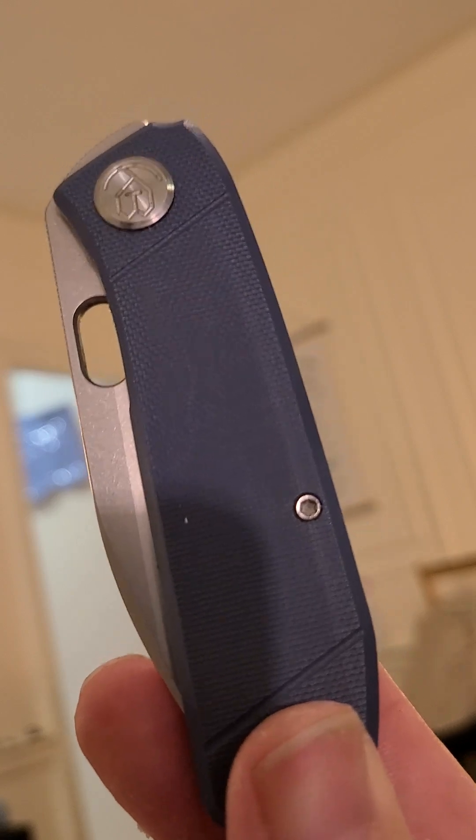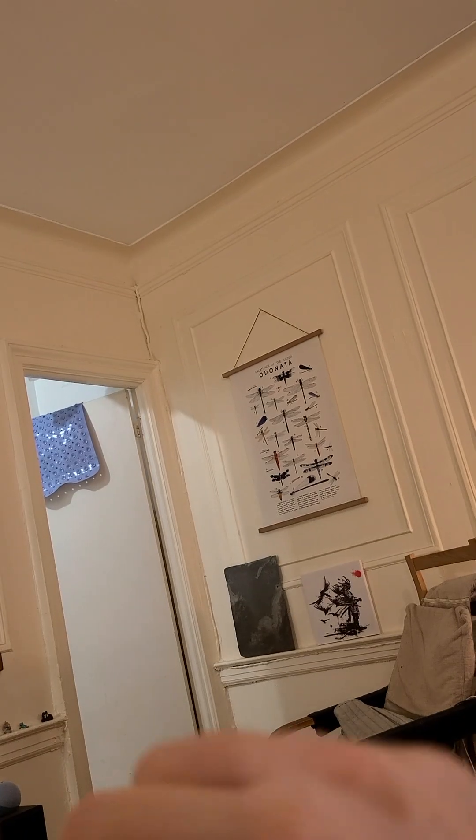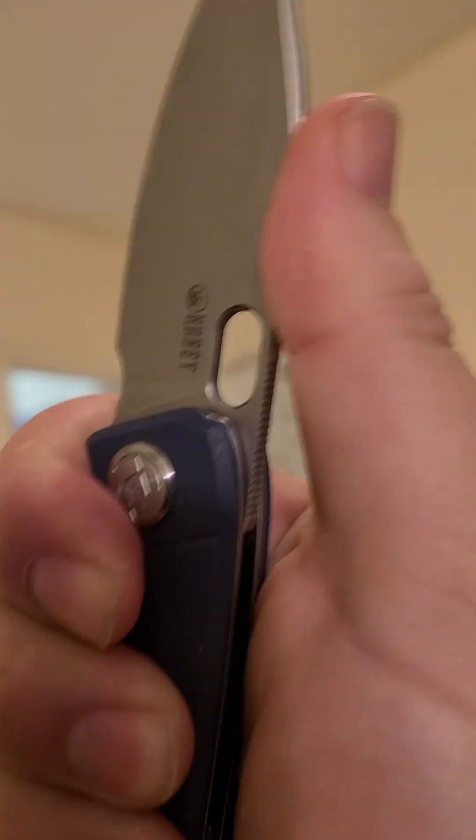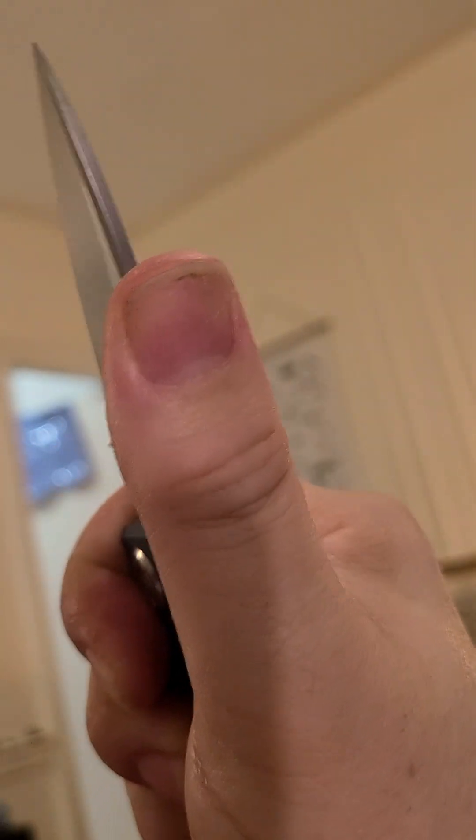Is it lefty-friendly? It is — it's swappable. You can see there are clip screws on both sides. Any hotspots? No, nothing. Solid deployment, solid as you like — just look at this.